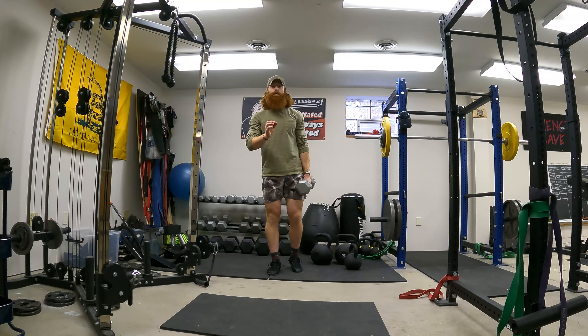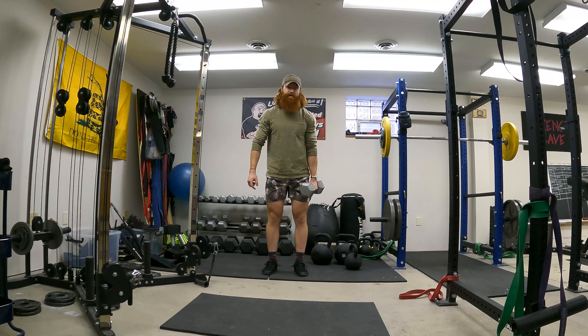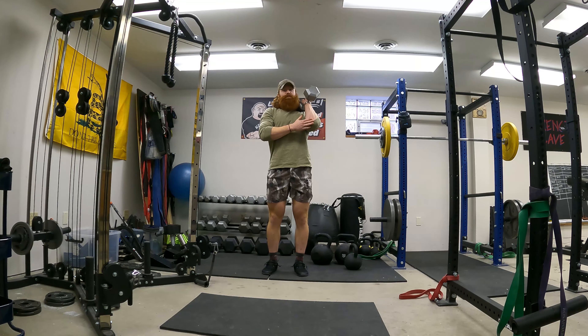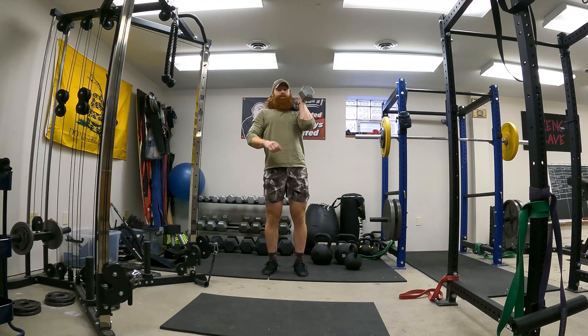How to single arm dumbbell press. Take your dumbbell — if you need to use both hands to clean it to the shoulder, that's fine. The elbow is going to stay in front, not out to the side. Keep the elbow high, shoulder back and down, weighting the palms.